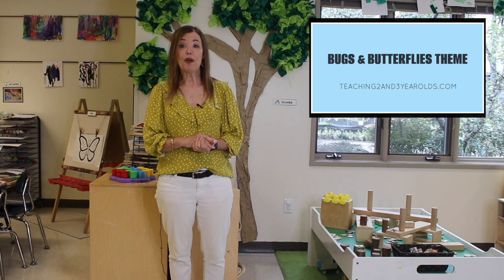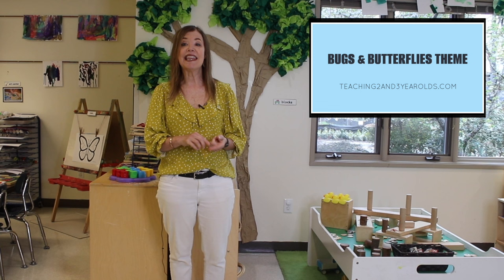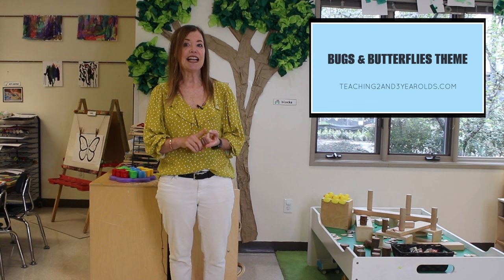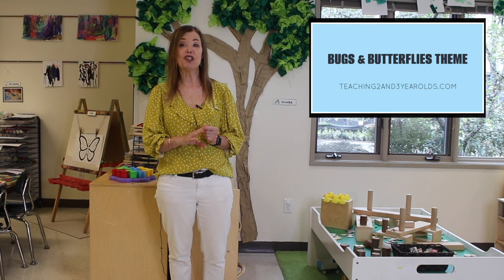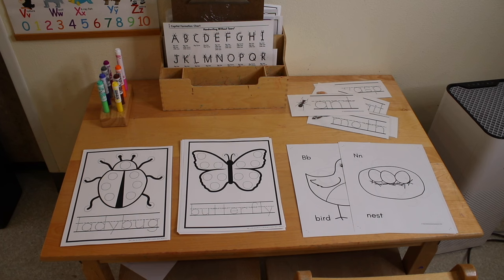Hey everyone, it's Cheryl from Teaching Two and Three Year Olds. Spring is here! During the month of April, we love to explore bugs and butterflies, and then we move into gardening. We're going to start off with bugs and butterflies, and that is how our classroom is set up right now. I'm going to take you around the room and show you how each center is set up, and I will add snippets of the children interacting in each area.